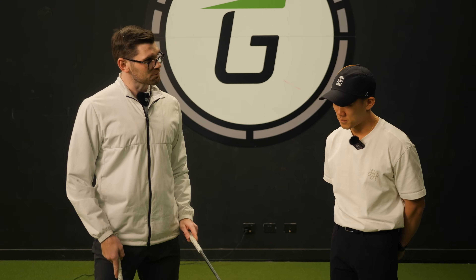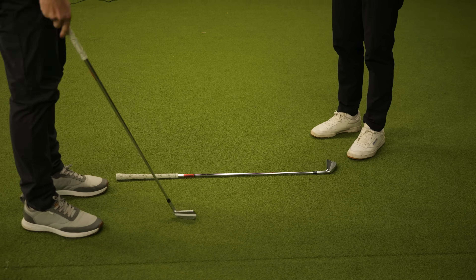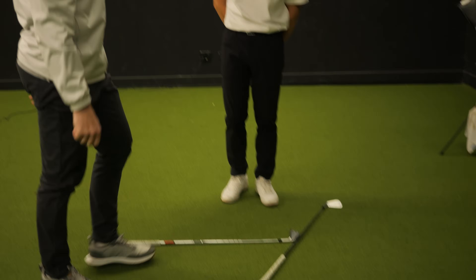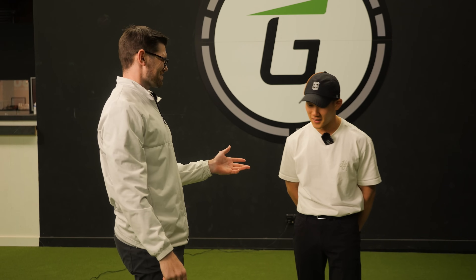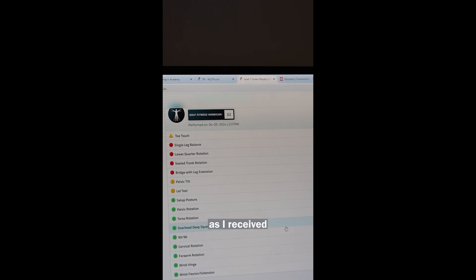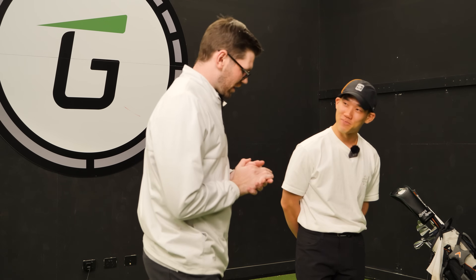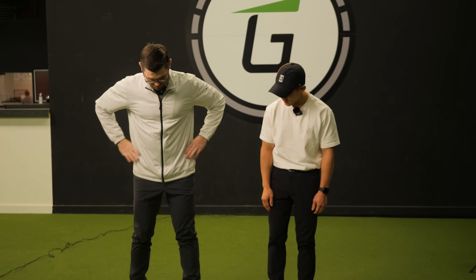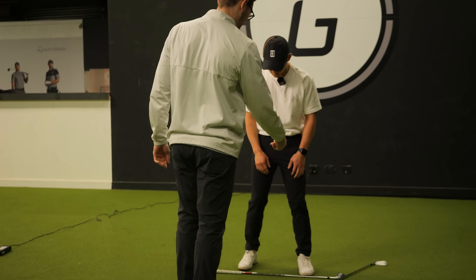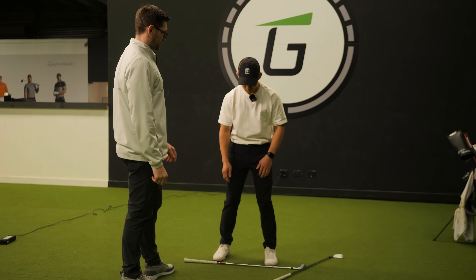We're going to get these two clubs — everyone at home can do this. You put one face down, that's going to be your six iron, then put the other club on the lie angle of the club. This is designed by the Titleist Performance Institute. I did receive a fitness handicap of 32, so we're going to revisit this. Right foot drops back two inches, shoulder width apart, feet square, turning in your left foot just a fraction. Now rotate towards your left side as far as you can.